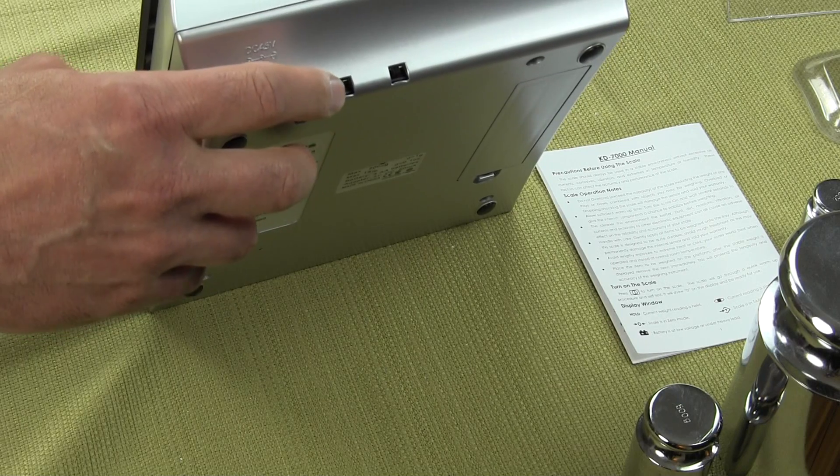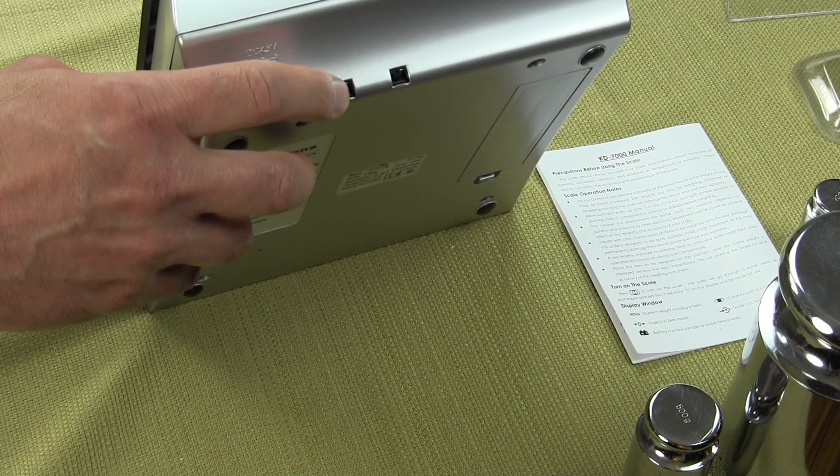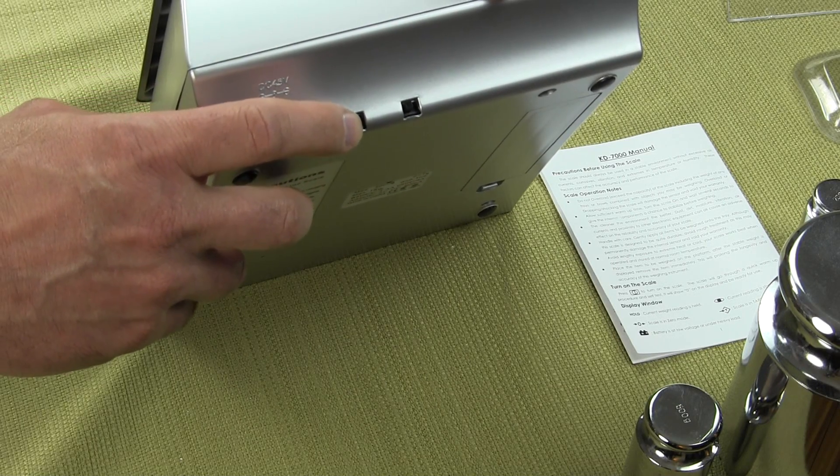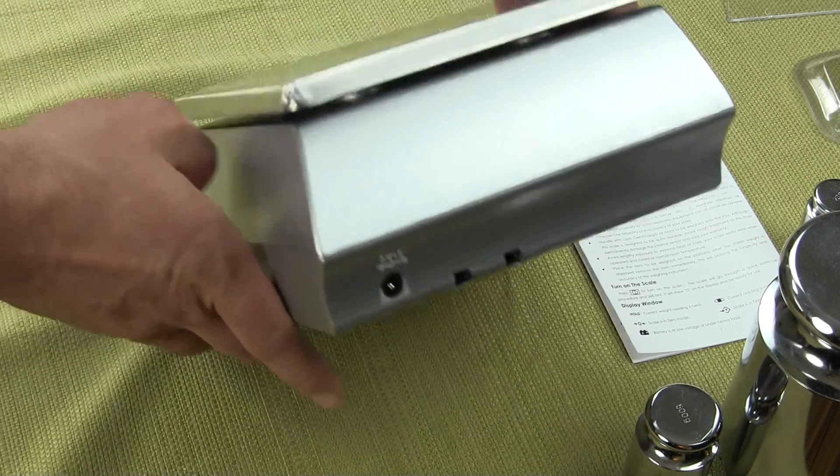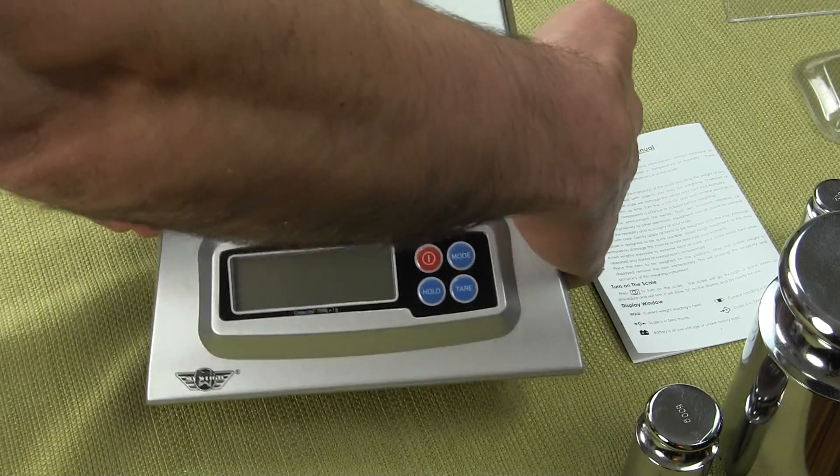Getting back to our switches, we have two switches. One switch is going to control the auto tone when you press a key. The other switch will control the backlight — we can turn it on or turn it off.